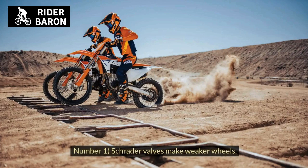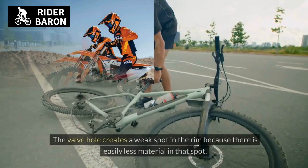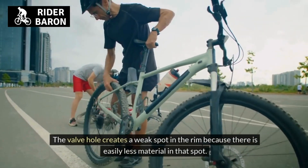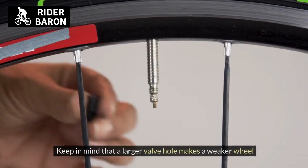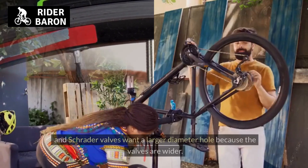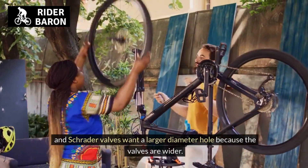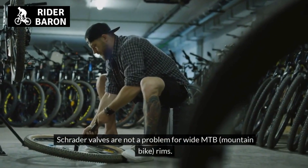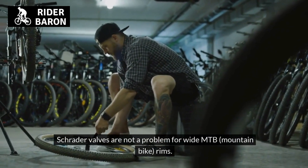What are Schrader valve cons? Number 1, Schrader valves make weaker wheels. The valve hole creates a weak spot in the rim because there is less material in that spot. A larger valve hole makes a weaker wheel, and Schrader valves require a larger diameter hole because the valves are wider. Schrader valves are not a problem for wide MTB (mountain bike) rims.